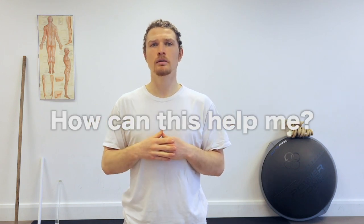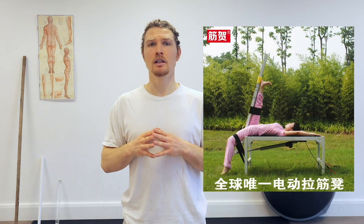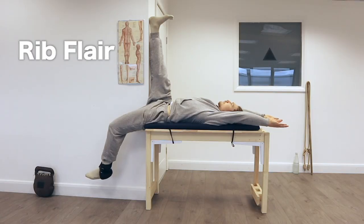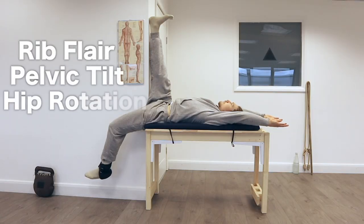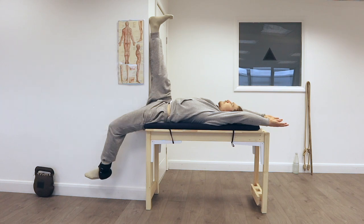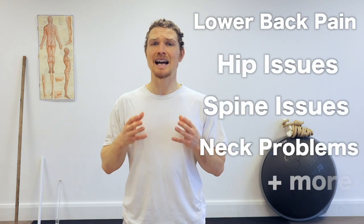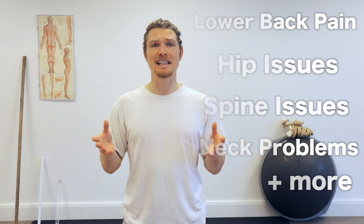So how can this help? Not only can this help with posture, mobility, and functionality — as it works on our meridians it may also help us with sickness and diseases too. Posture-wise, if we take the main Largin pose, the recline pose, that alone I believe can help with rib flare, pelvic tilt, internal hip rotation, and geek neck, all in one pose. This also covers lower back pain, hip issues, spine issues, and neck issues, as well as added potential bonuses like sleeping better.